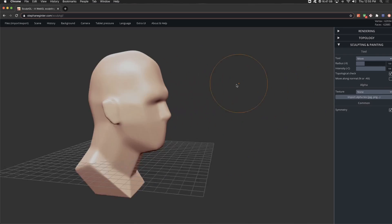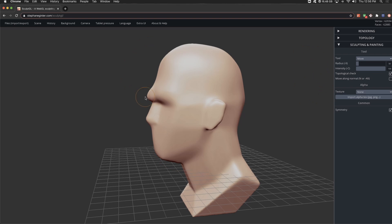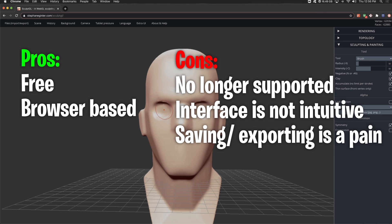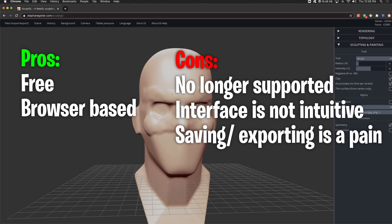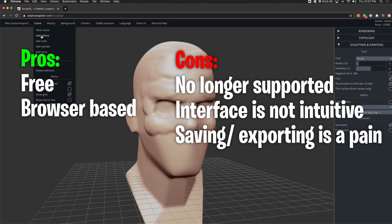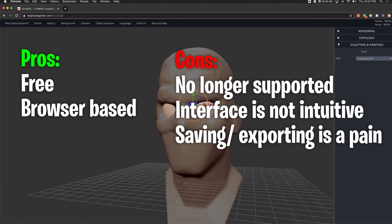Sculpting in Blender really hasn't been updated in a while. Next on the list is SculptGL. This one's interesting because there's no download required — you can literally just go to the website, start sculpting, and have a good time. Pros: it is free and browser-based, so no download required. Cons: it's no longer supported, so any bugs simply won't get fixed. The interface is not intuitive, and saving and exporting is a pain.